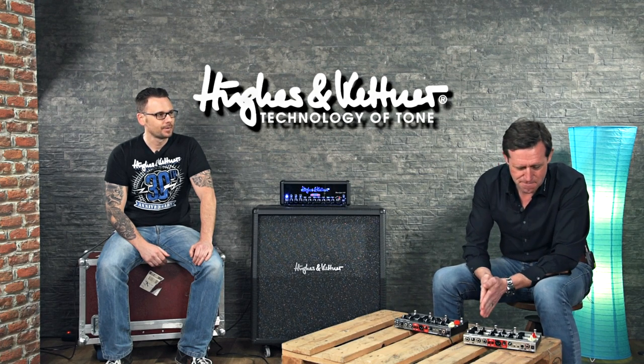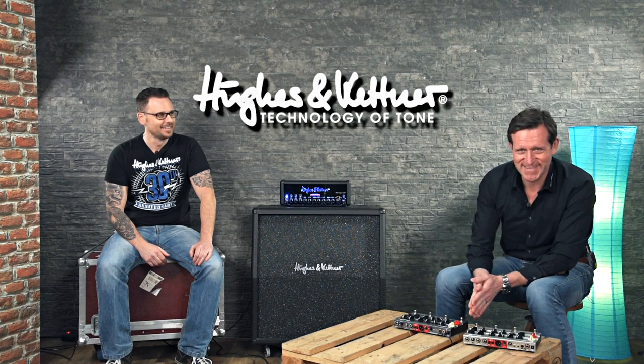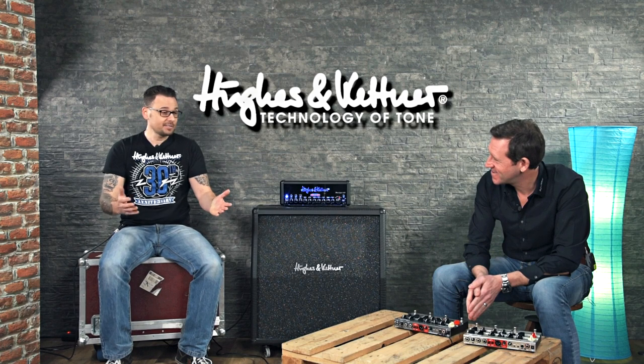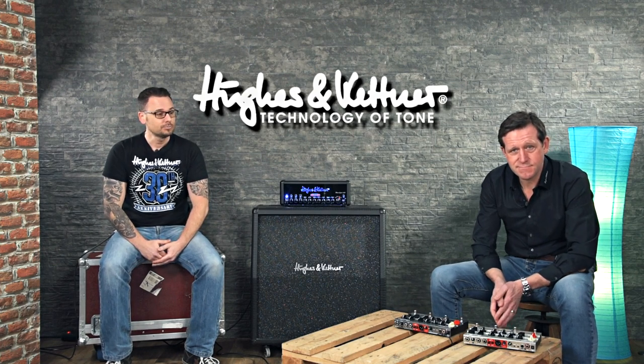I hope you will enjoy the AmpMan — or even both models — pretty soon. That's it for now about the AmpMan. If you have any further questions, don't hesitate to ask us, and don't forget to check out our Hughes & Kettner website at hugheskettner.com. Team Hughes & Kettner says goodbye — keep on rocking and have a good time.